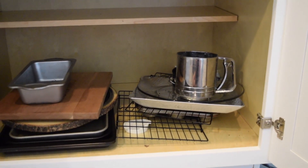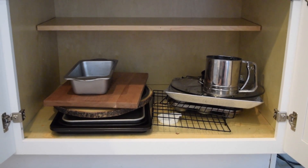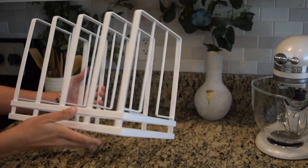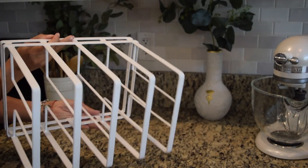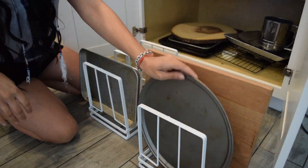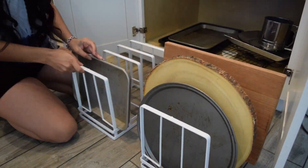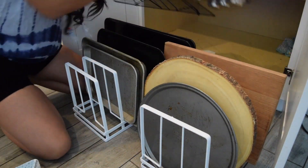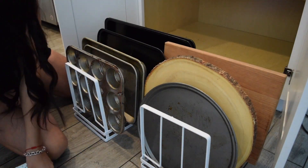To organize all my baking sheets I purchased two of these bakeware organizers. These are actually from Target — I've had these for a while — but I'll link down below some similar ones that I found on Amazon.